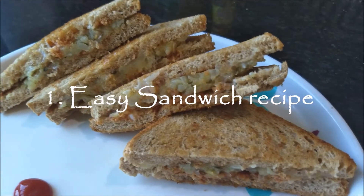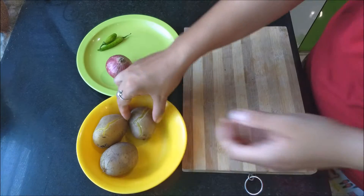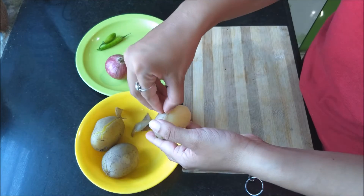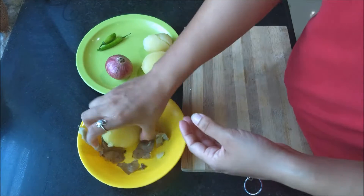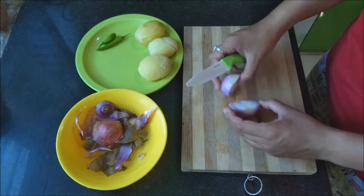For my first recipe, an Indian style sandwich, I'm going to take some potatoes and boil them. After they get boiled and cooked properly, I'll peel the skin off and keep them in a different plate.